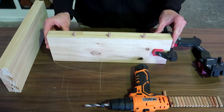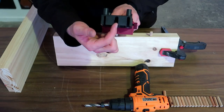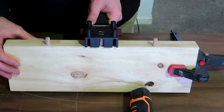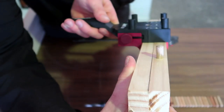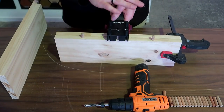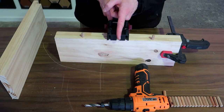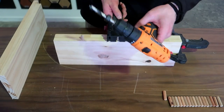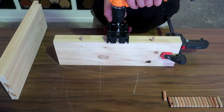Now that I've clamped them together, it's as simple as taking my joint mate, using that 10 millimeter slot, and sliding it in. You can see it's going to drill perfectly centered on my second piece. This saves a lot of time because I don't need to measure from side to side — I use that center slot to align them, which is fairly simple to use.